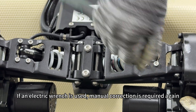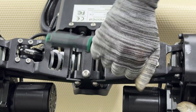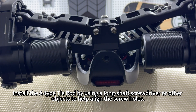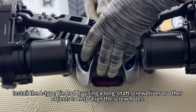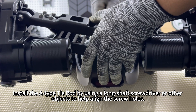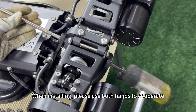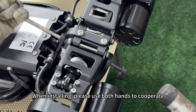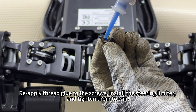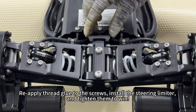If an electric wrench is used, manual correction is required again. Install the A-type tie rod by using a long shaft screwdriver or other objects to help align the screw holes. When installing, please use both hands to cooperate. Reapply thread glue to the screws, install the steering limiter, and tighten them to finish.